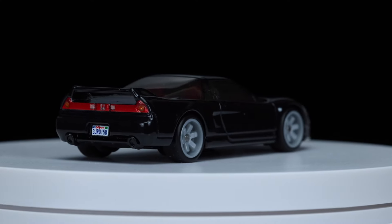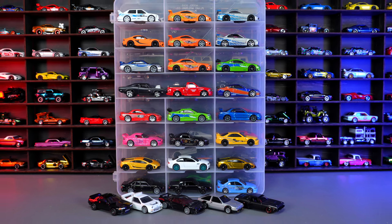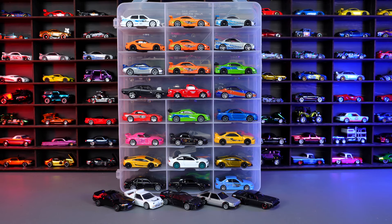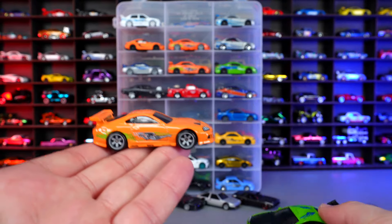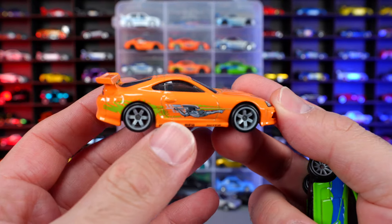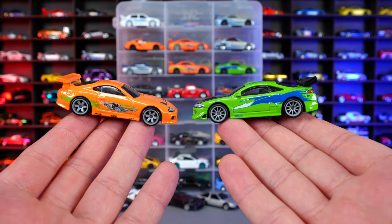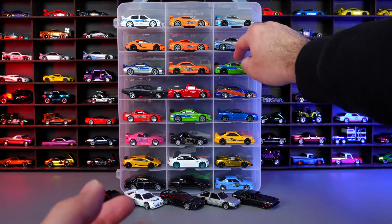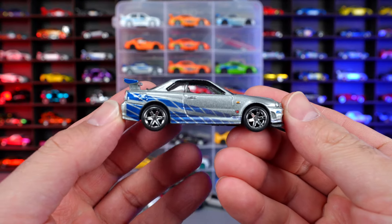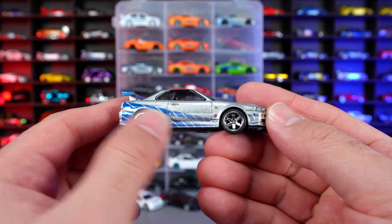The Honda NSX-R was a great addition to the Fast and Furious movies. Looking at my collection of premium Hot Wheels Fast and Furious cars, we'll have a quick look at some of the most iconic ones. We'll start with probably the most iconic two cars from the original Fast and Furious movie — we've got the Toyota Supra, which is obviously Paul Walker's or Brian O'Connor's car, and the Eclipse, the 10-second car that got blown up in the first Fast and Furious movie. Two very iconic Fast and Furious cars. We've also got the Nissan Skyline GTR R34 — absolutely amazing looking car, very iconic from the Fast and Furious movies, especially in that livery.